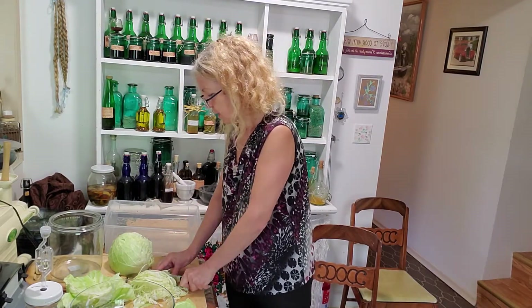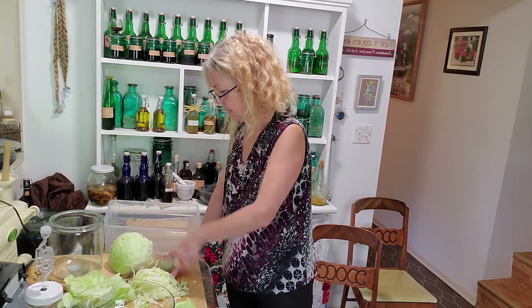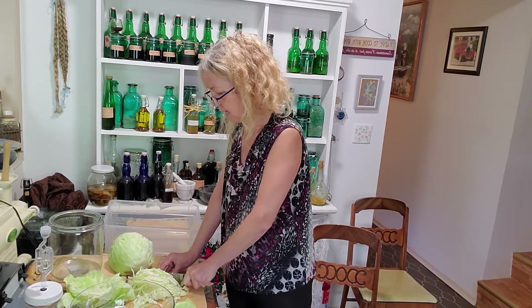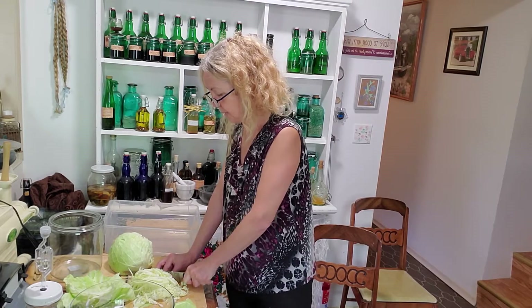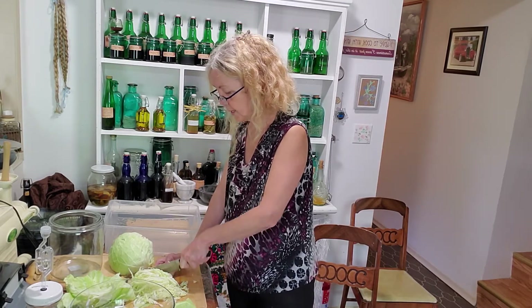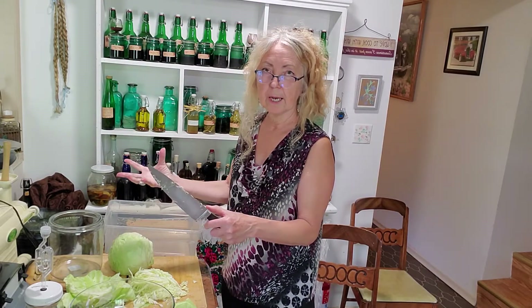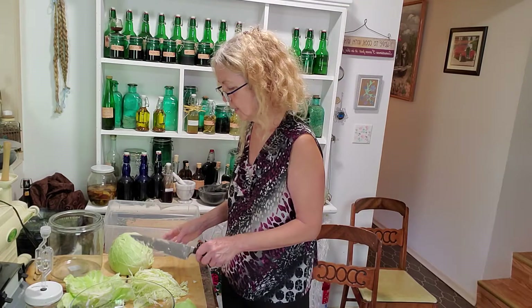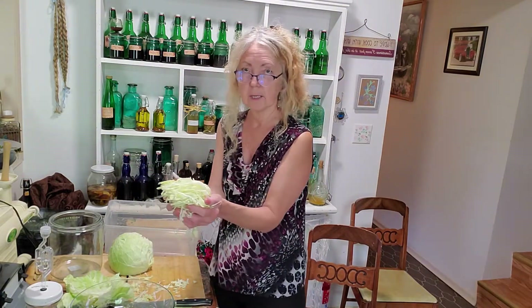Often what I'll do is add to one cabbage one onion minced very thin, and a carrot shredded with a cheese grater. I really like those flavors together — just a small to medium onion to one big head of cabbage and maybe one or two medium-sized carrots. But you can add whatever you want to this.